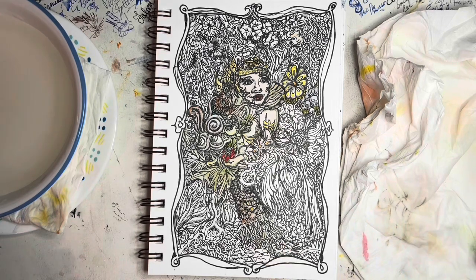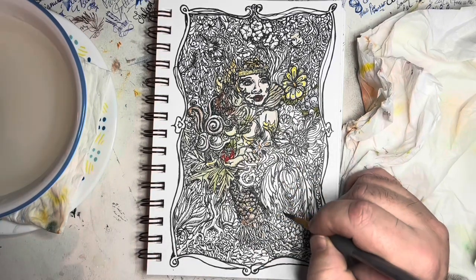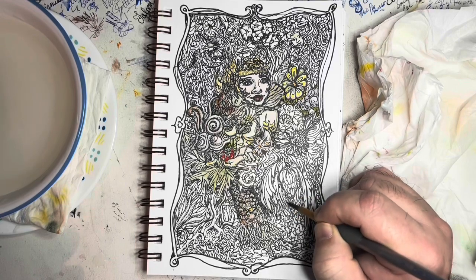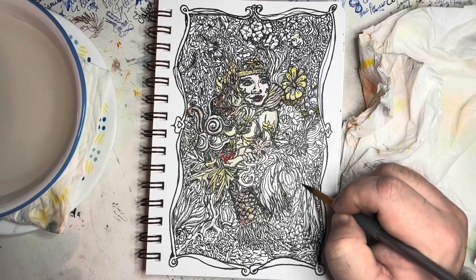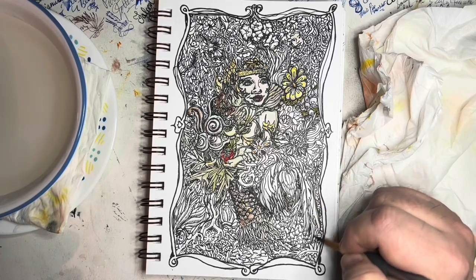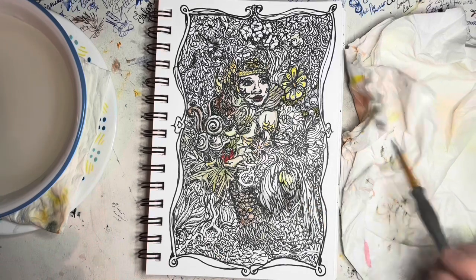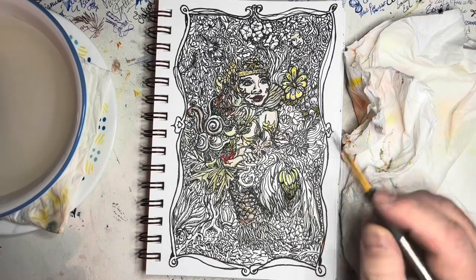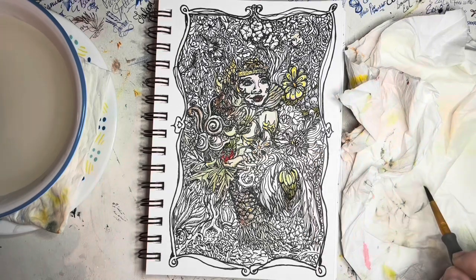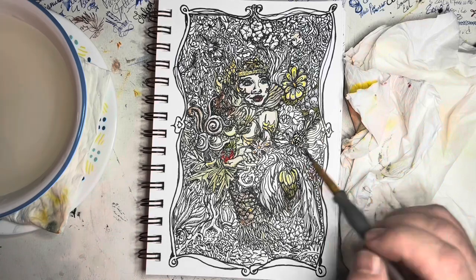I'd drink my coffee, draw, then we'd have lunch together. Since the pandemic, neither of us has really been working that much, so we still enjoy going out to lunch. She'll sit and read the paper while I draw one of my pictures. This is about the point where hunger took its toll on my concentration and I decided to go eat.